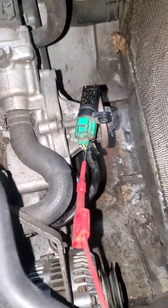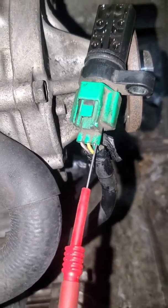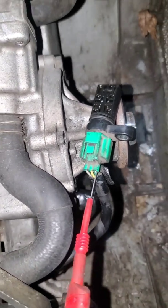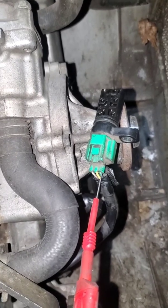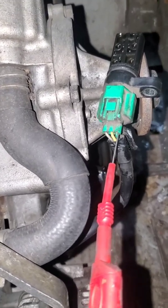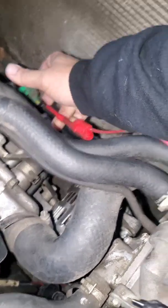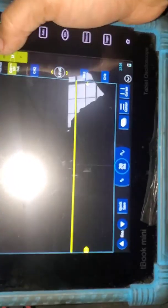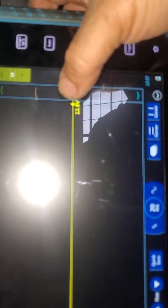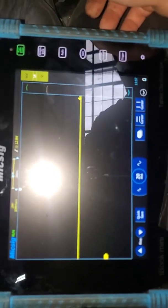I've got the sensor out of its home. As you can see, that green wire — the power feed — is supposed to be battery voltage. It comes from one of the EGI-1 or EGI-2 relays. I'm going to make sure we have a good power feed; we're supposed to have battery voltage on this wire. I'll turn the key on. Got about 12.8 volts, so my power feed is good.